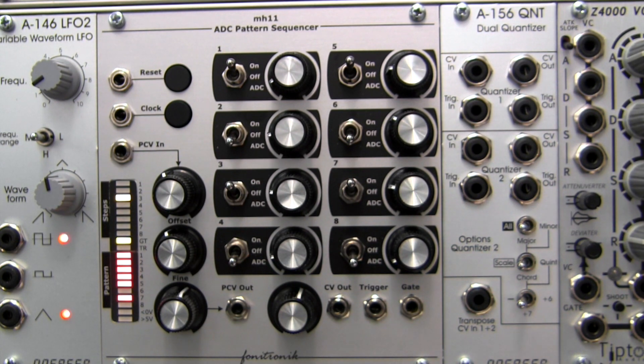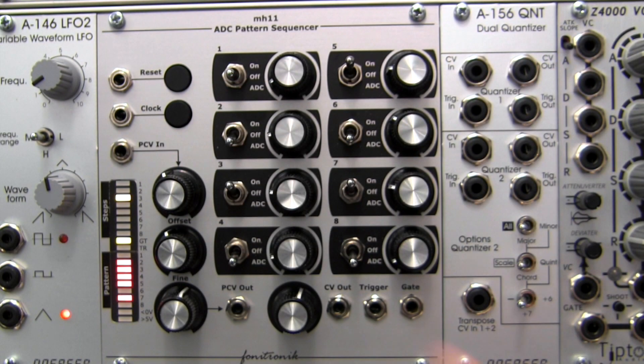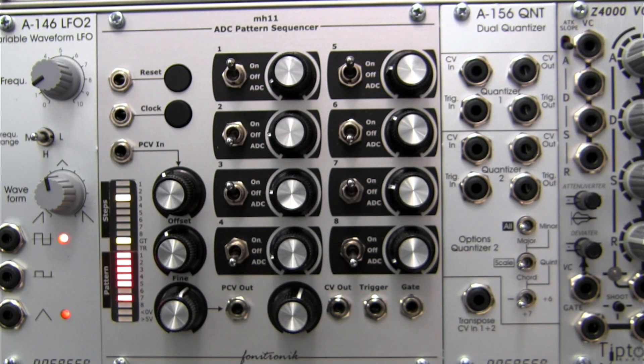Any two or more consecutive gates will merge as you progress through the eight-step sequence. For steps set to the off position found in the middle, a value of zero volts is seen at the CV out. The attenuator found to the left of the CV out here allows you to control the overall range of your CV voltages.